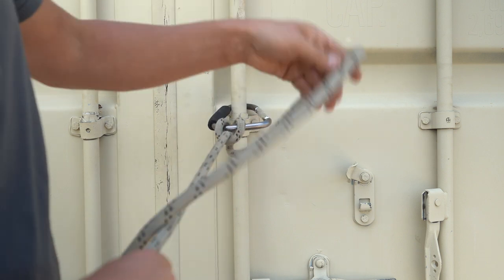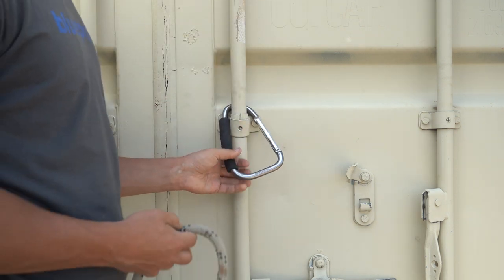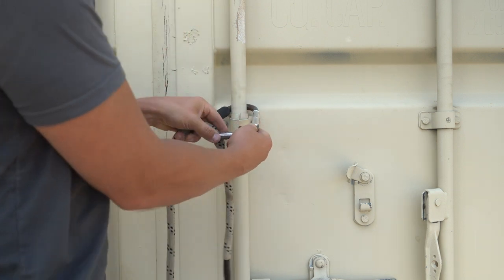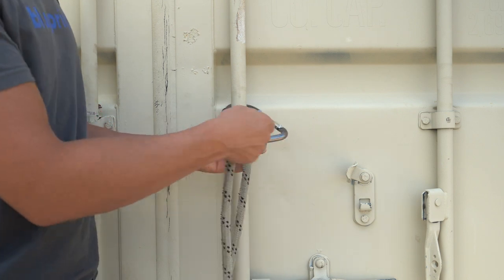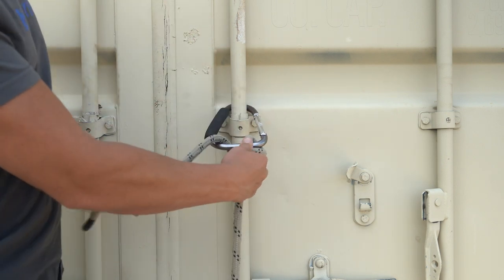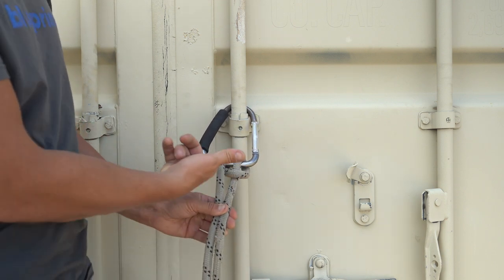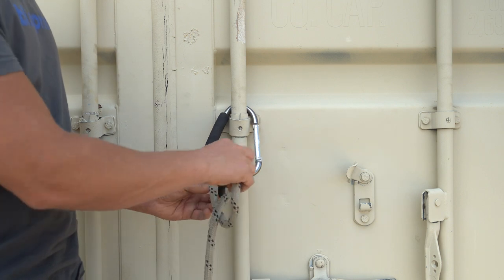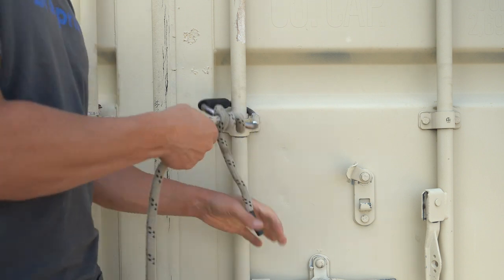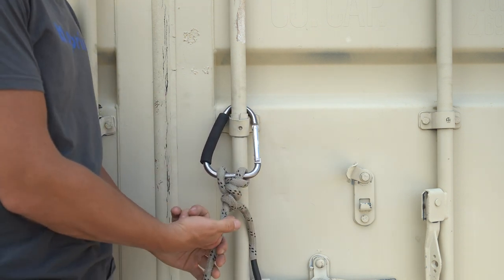That's why the Munter hitch is great. Now if you don't have a carabiner, you can always just go like so, bring it around, come back up through — that's what a Munter hitch looks like. Tie in a half hitch, another half hitch to hold the world, and you have a complete Munter hitch.